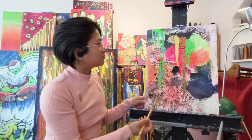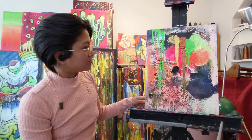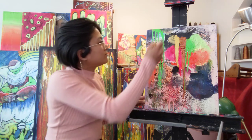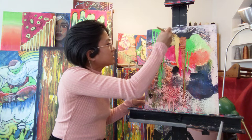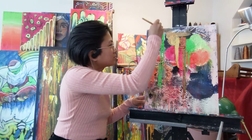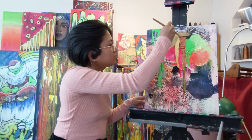I'm just going to let that drip. It's really nice. Let it flow. Beautiful. Let's smear that around. Beautiful.